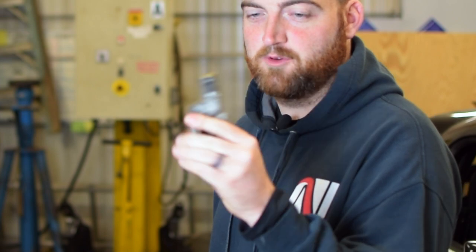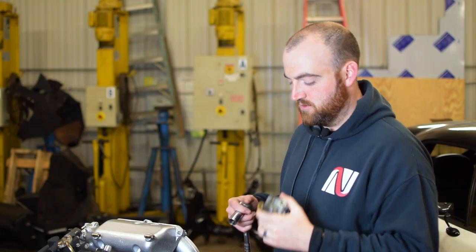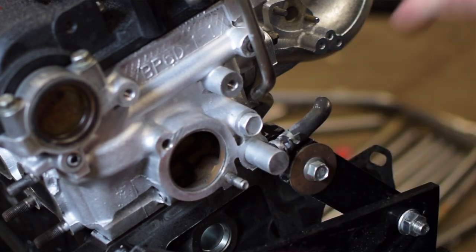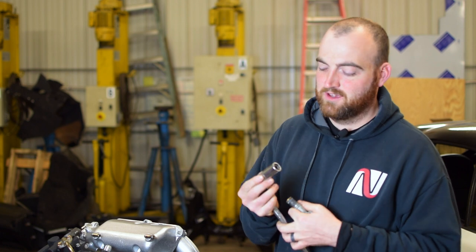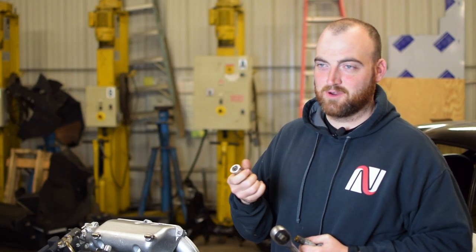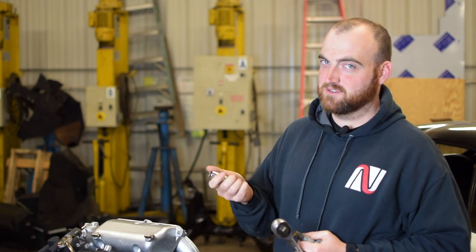There are two things you've got to do in the back of the head: remove this old plate — this is what feeds your heater core — and there's a stud that is left in the block by design that we're also going to remove. I'm going to use this stud puller tool — we'll have a link to it in the description below. It's really nice because you can remove and install studs without ruining threads. It's way better than the double nut method.